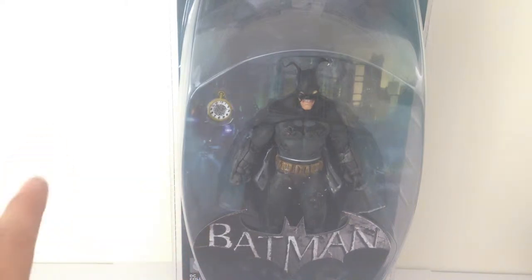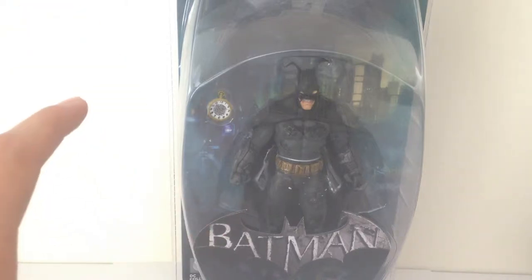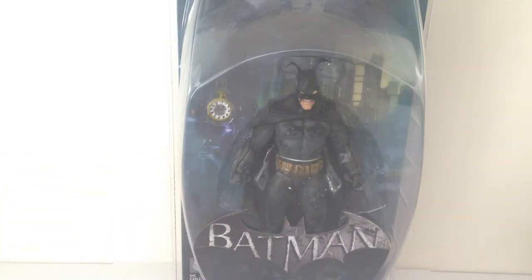The Mad Hatter levels in the Arkham City game were a fantastic series of events — a little bit similar to the Scarecrow type levels. I thought it was really cool, and this figure looks really cool. I'm very excited to get him opened up.